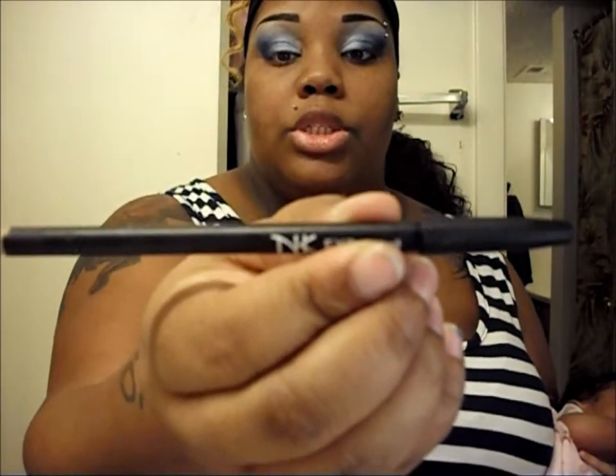This is my first makeup tutorial here on YouTube, so if you have any suggestions on how I can make my videos better, go ahead and leave them. Next, I'm going to use an NK eye pencil in black for my eyeliner — top and bottom. I usually use liquid liner but I don't have time for that today. That's it for the eye makeup portion. I'm going to come back and finish up with the full face and show you the finished product. A hair tutorial on a half-wig is coming up next.